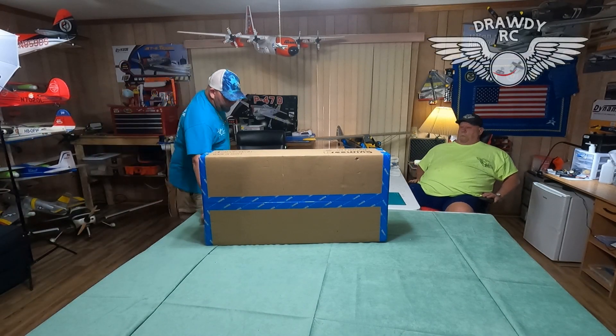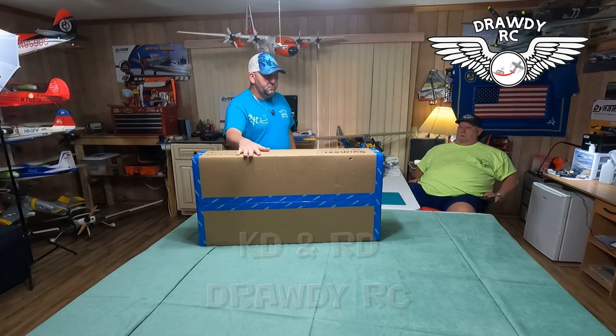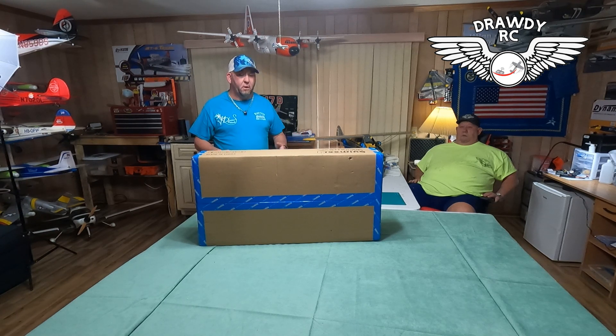Two shows! Y'all ready to unbox one? We got another unboxing tonight for you. Thank you for joining us here at DrottyRC. We have another unboxing — we haven't done one in a while. I haven't bought anything in a while.